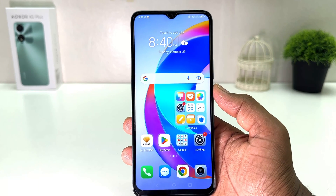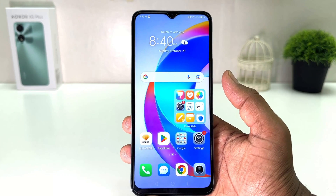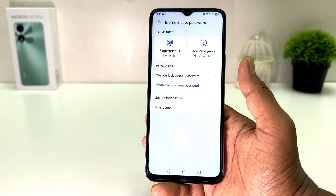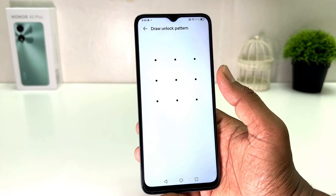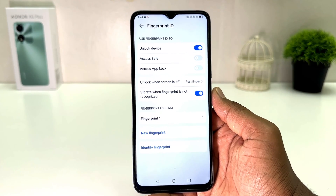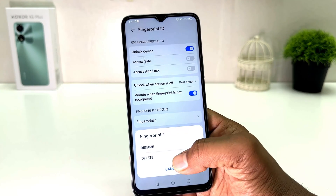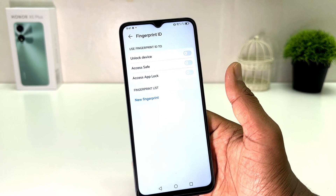Within this simple way, you can easily set up fingerprint on your Honor X5 Plus. Now if you decide to add a new fingerprint or delete a previous one, go to Settings, click on 'Biometrics and Password,' then click 'Fingerprint ID' and draw your unlock pattern. All your previous fingerprints will appear — you can delete them by clicking on them, or add a new one by clicking 'New Fingerprint.'